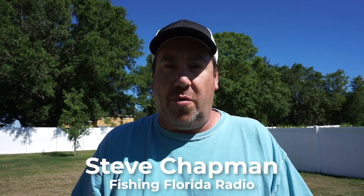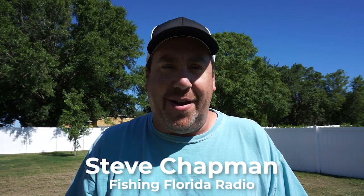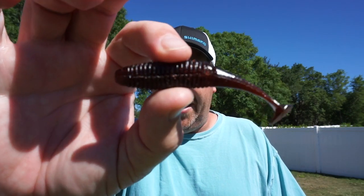Hey guys, welcome back to the channel. Welcome back to the vlog. My neighbors are watching me do intros — it's kind of weird. If you're new to the channel, I'm Steve Chapman of Fishing Florida Radio and it's freaking hot out here. Today you and I are going to take a closer look at the brand new Rialis from Duo International, the Rialis Booster Wake Swimbait.